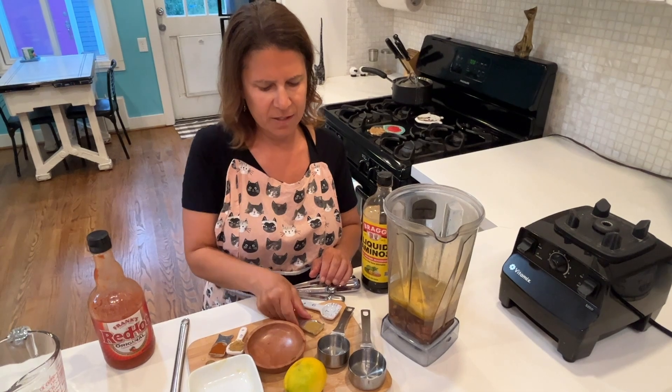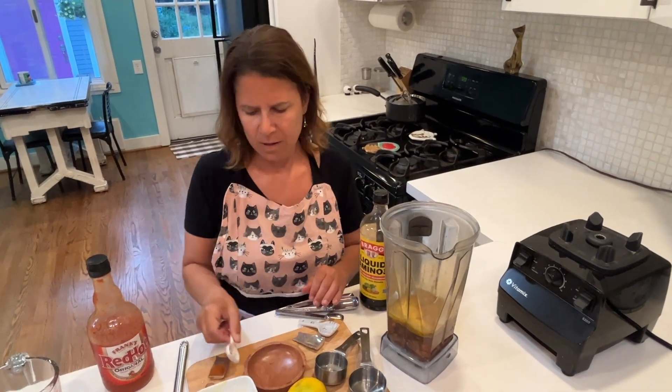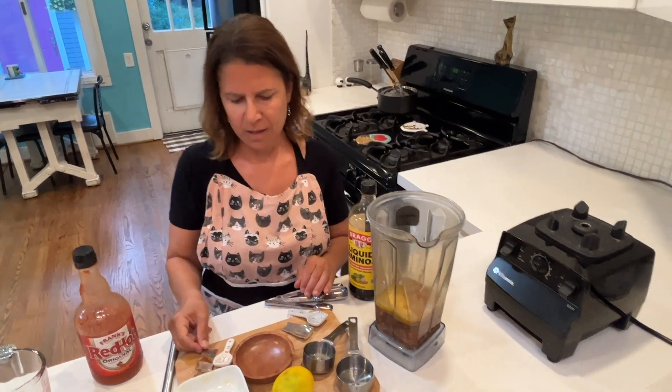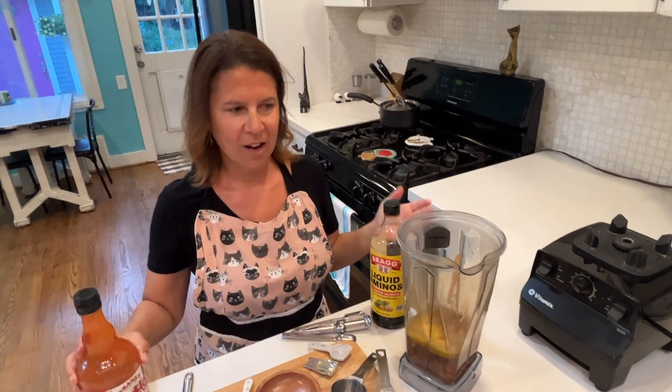One half teaspoon of salt, one half teaspoon of cumin, a quarter teaspoon of coriander, a quarter teaspoon of paprika. And you know I love hot sauce, so I'm going to add in a dash or two of Frank's hot sauce.